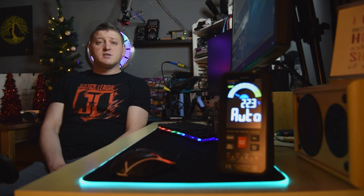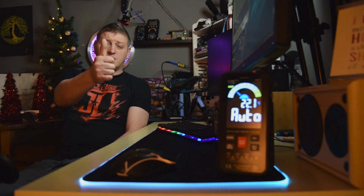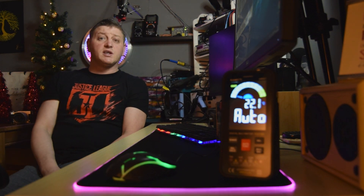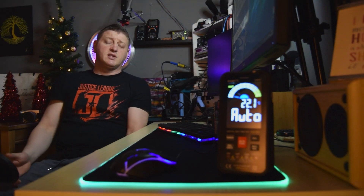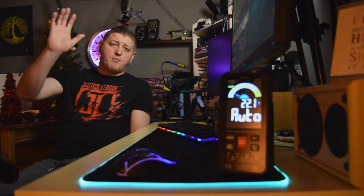If you enjoyed this video guys, don't forget to put your like down there. Please subscribe and activate the notification bell so you will not miss my next video, when I'm gonna start using this multimeter. And until the next video guys, bye bye!